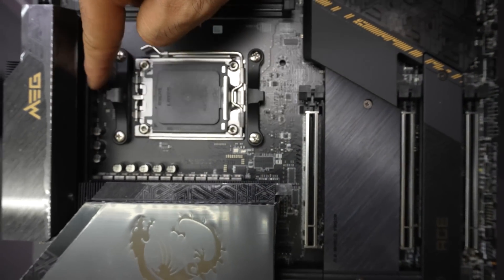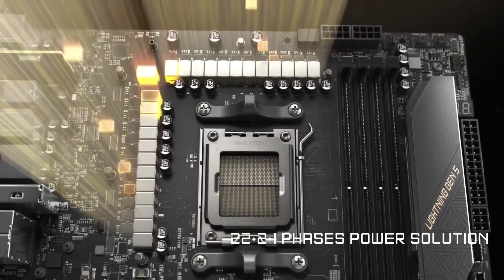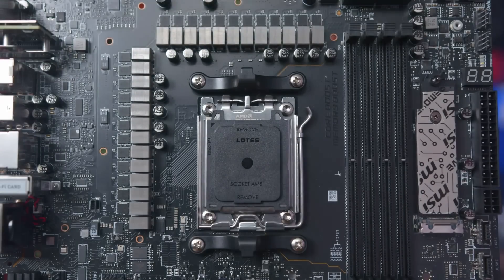For overclocking enthusiasts, the VRM has a 22+2+1 phase power design — that's 22 phases for the CPU, 2 for SOC power, and 1 for miscellaneous power — allowing users to do some serious overclocking.